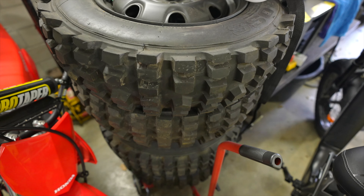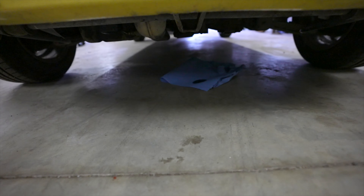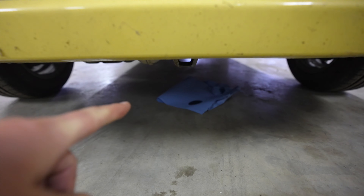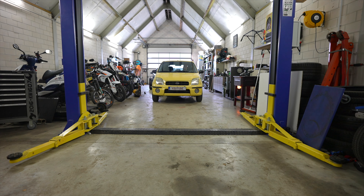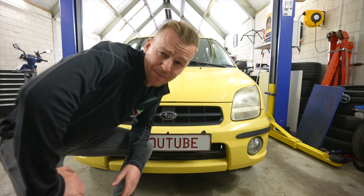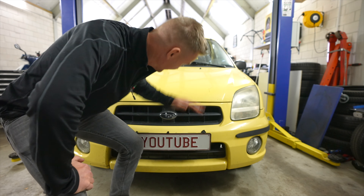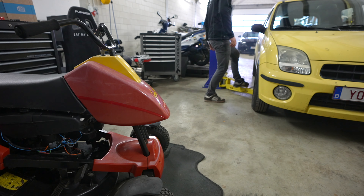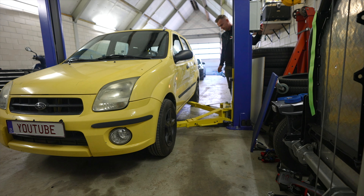As you guys know, last year I bought this Subaru 3GX — it's actually G3X — but the 3 and the X already fell off. It's 4x4. So this little shitbox is actually 95% Suzuki; it's a Suzuki Ignis with the 1300cc 16-valve engine producing a hundred horsepower. It's not much, but for a car that only weighs 950 kilograms, it's enough.